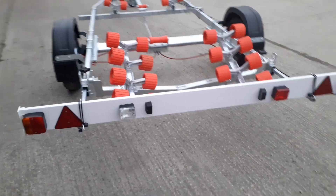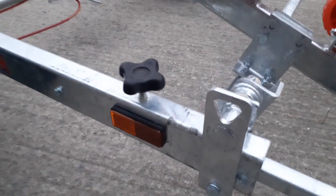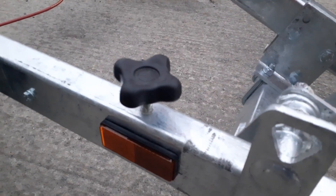It comes complete with a light board and extendable light board bars, which you adjust by turning this knob here.